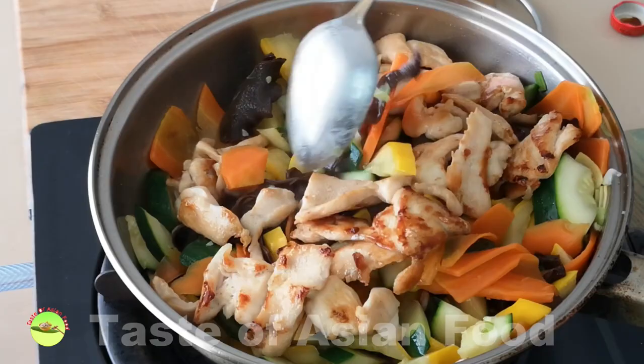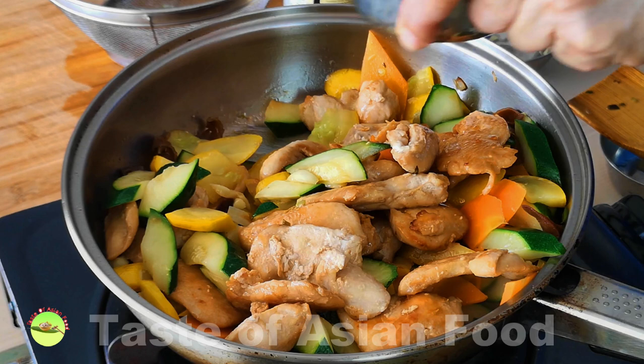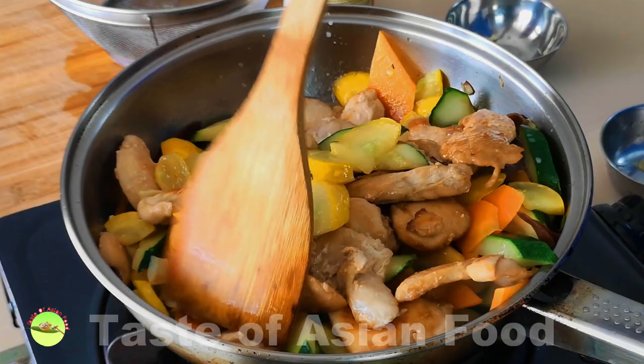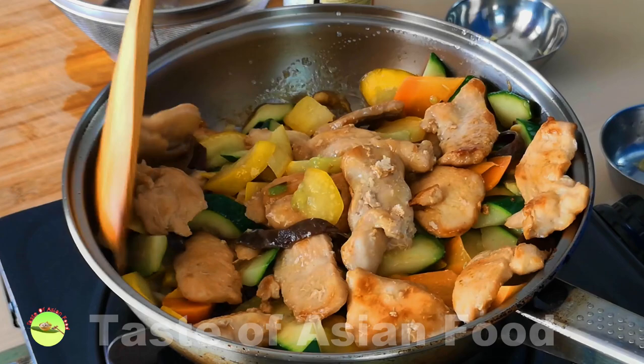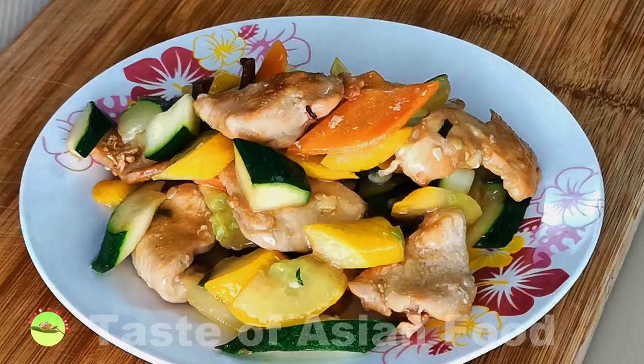Return the pan-fried chicken to the pan and give it a good mix. Prepare a cornstarch slurry with one teaspoon of cornstarch and one tablespoon of water. Drizzle it into the pan and keep stirring until the starch is cooked. The purpose of the cornstarch is to thicken the sauce, so stop adding once it is sufficient — otherwise the stir-fry will become too sticky and gooey.